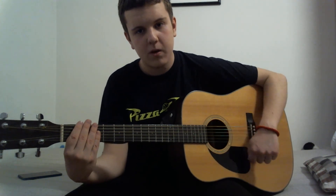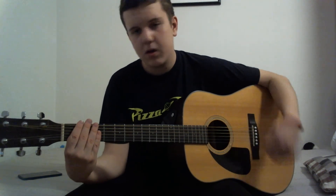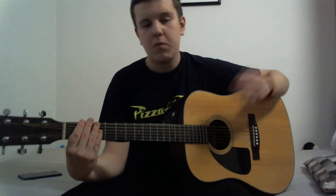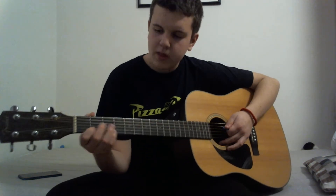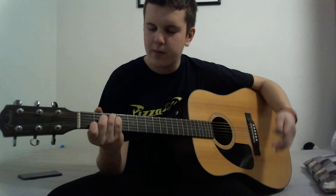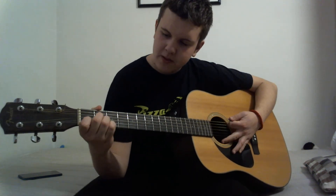Take some time to practice that — pause the video and then continue. Now, C major is not that hard. It's a little bit harder than A minor and E minor, but it will not create any major problems for you.